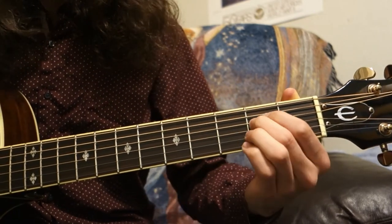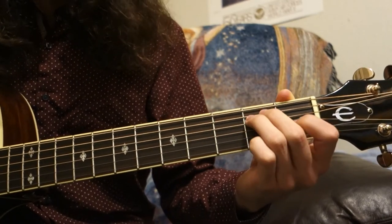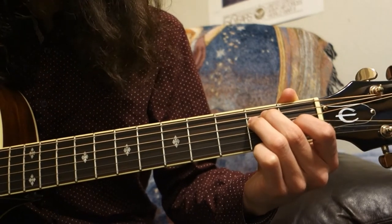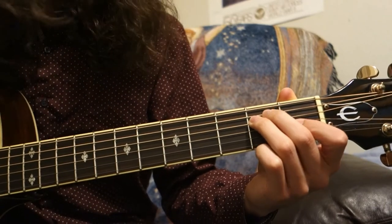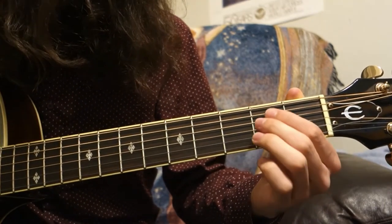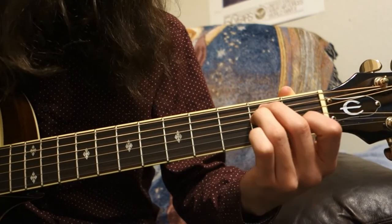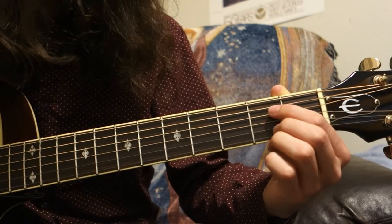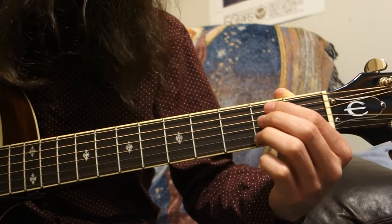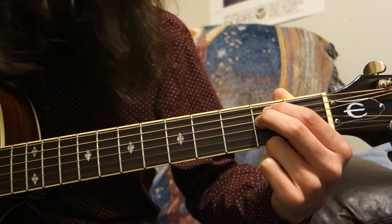The next chord is the E minor chord, which is very similar to the E major chord, but without the 1st finger at the G string. You can play it with your index finger or your middle finger, whichever you're more comfortable with. Just fret the 2nd fret of the A string and the 2nd fret of the D string.